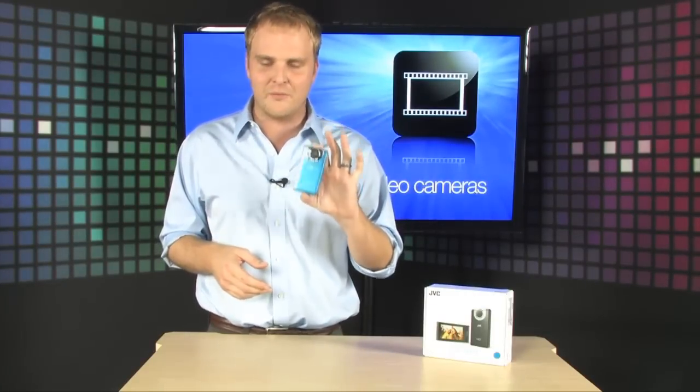It shoots in 1920 by 1080, so that's full HD resolution you're getting out of this very, very small camera. It even has some advanced features you don't find in other cameras, like image stabilization and time lapse recording as well.